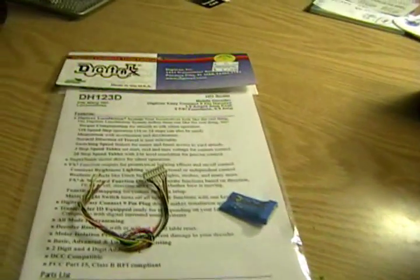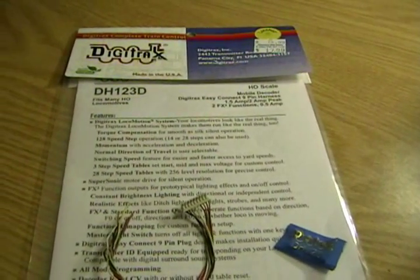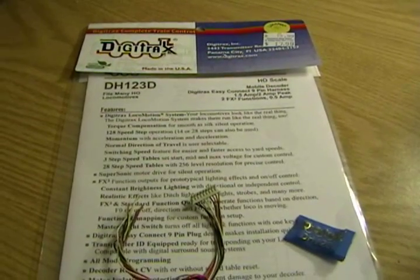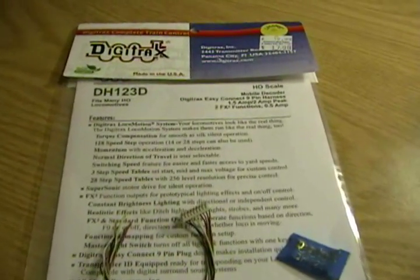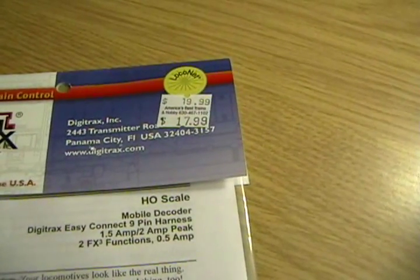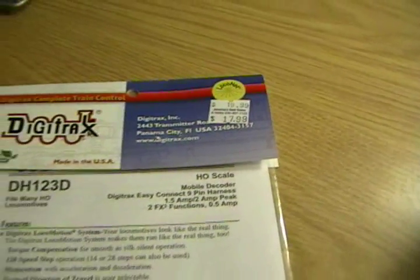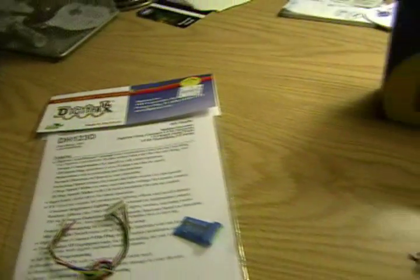And we're going to install this guy here — it's a Digitrax DH123D. It is a 9-pin decoder and it comes with the harness. It runs roughly between $17 and $18; sometimes you find them for a little bit less. I wouldn't pay that $20 mark, so shop around and find the best price for it.